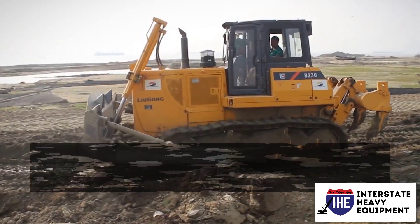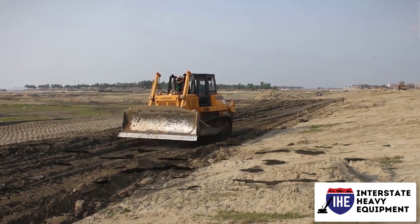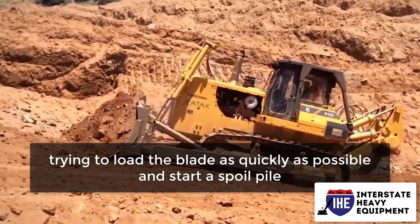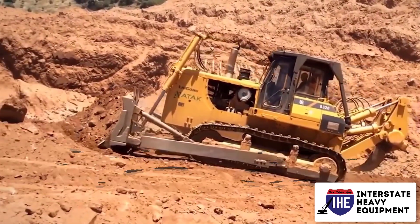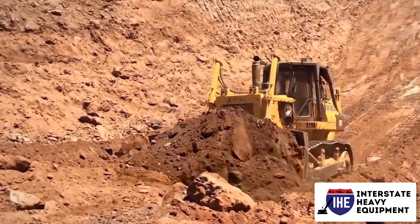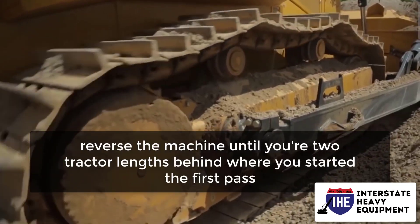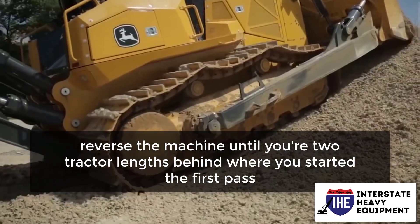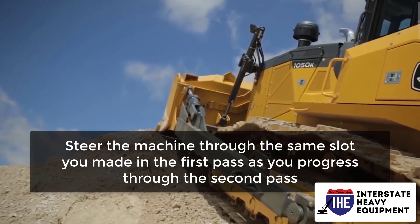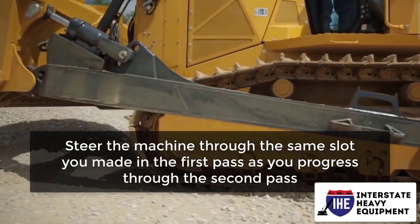This is how you do it. Begin around two tractor lengths behind the area where you plan to cut. Operate the dozer in first gear on the first pass, trying to load the blade as quickly as possible and start a spoil pile. If using a small or medium sized tractor, transfer to second gear. Flipping the blade within two tractor lengths or less is an excellent goal. Next, reverse the machine until you're two tractor lengths behind where you started the first pass — this is where your second pass will begin. Steer the machine through the same slot you made in the first pass as you progress through the second pass.